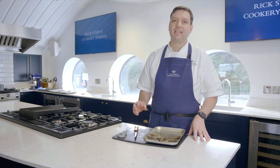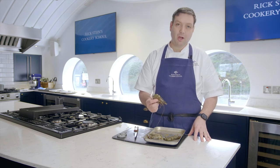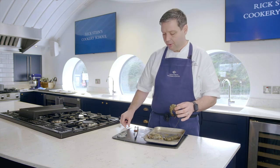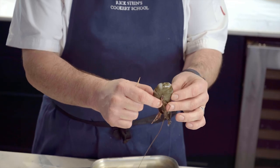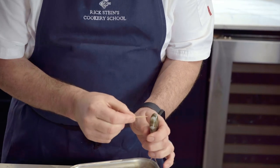Next, I'm going to show you how to devein a whole prawn in the shell. This only works if they're raw — you can't do it if they're cooked — but if you want to keep them in the shell for barbecuing or pan frying, this is a nice little technique. So what we're going to do is push the head to the tail like so, expose a little bit of a gap between the two bits of shell, and get yourself a little toothpick.